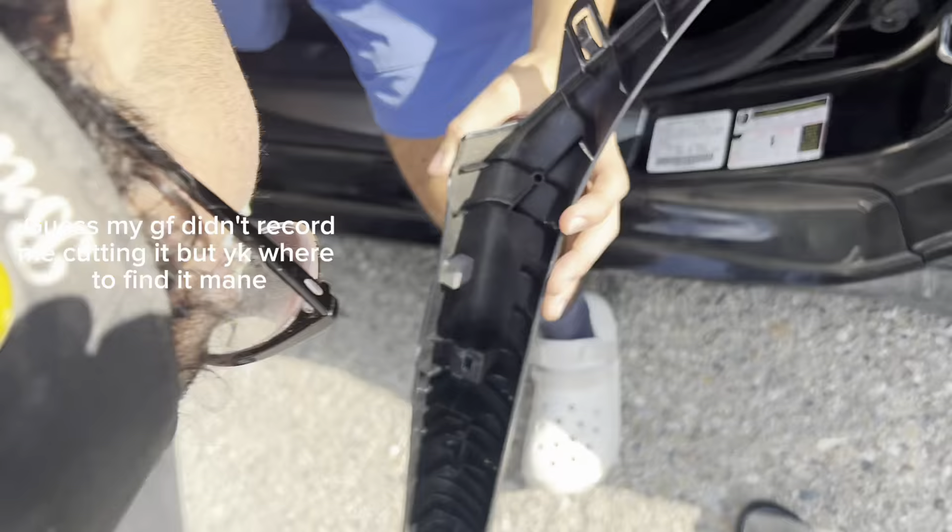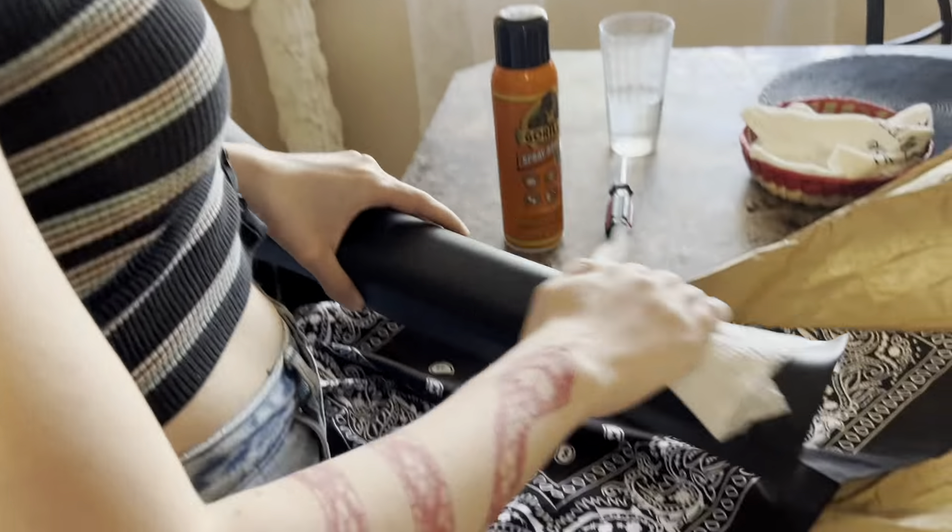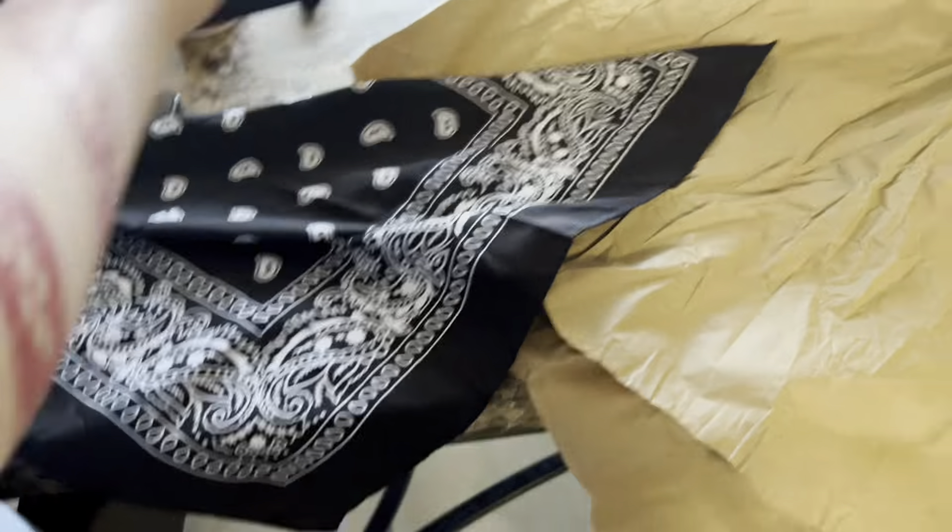I don't think that middle hinge piece is that important, because there's another plastic pin on the top and bottom that holds it together, and that middle piece doesn't look that necessary. So we're gonna chop that off. First we're gonna clean them because they're pretty dirty.